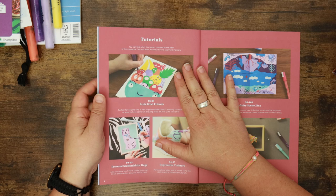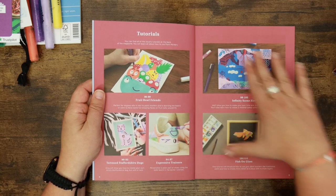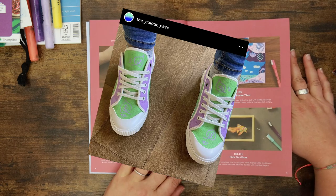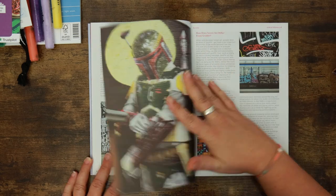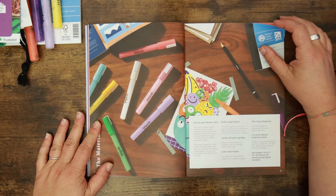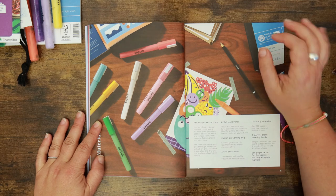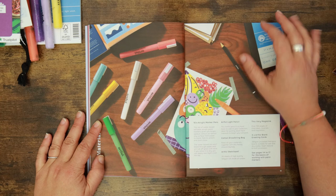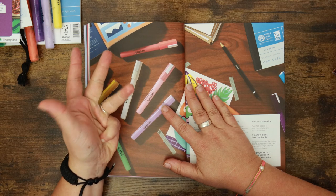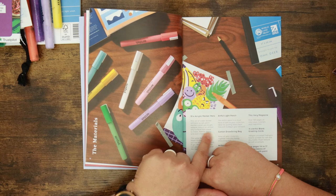The content section is lovely — I love the tutorials in this magazine. The fruit bowl friends tutorial looks amazing. They're visually mapping out what the tutorials are. There's a part on drawing on trainers, a brief history of street art, and the difference between street art and graffiti. There's a nice article on that. And here's a bit more about the supplies: 10 acrylic marker pens — water-based, refillable — giving bright opaque colors on almost any surface: paper, glass, cardboard, metal, stone, wood, fabrics, plastic.